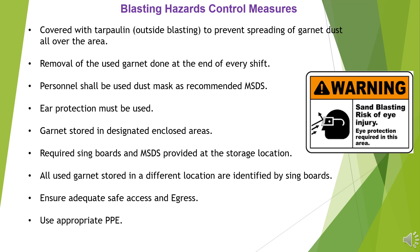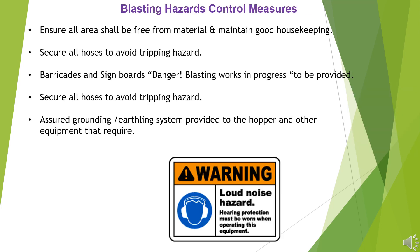All used garnets stored in a different location are identified by sign boards. Ensure adequate safe access and egress. Use appropriate PPE. Ensure all areas shall be free from material and maintain good housekeeping.